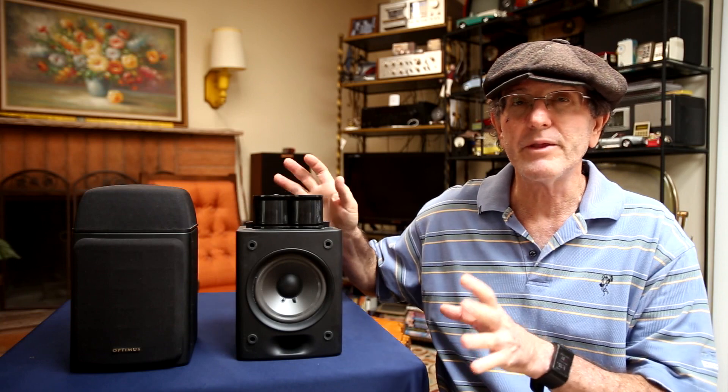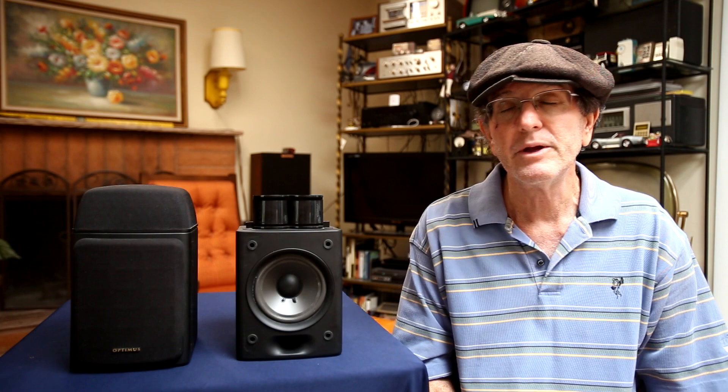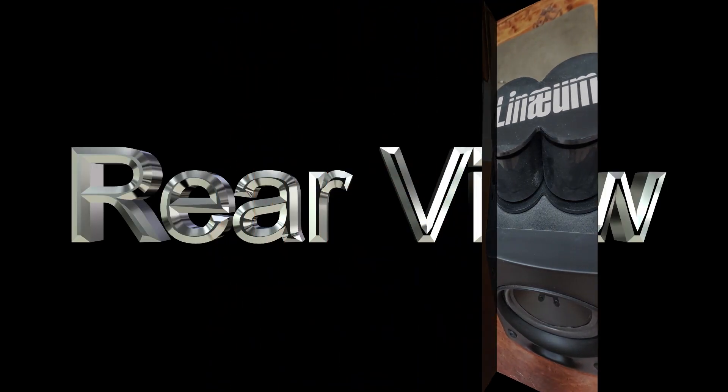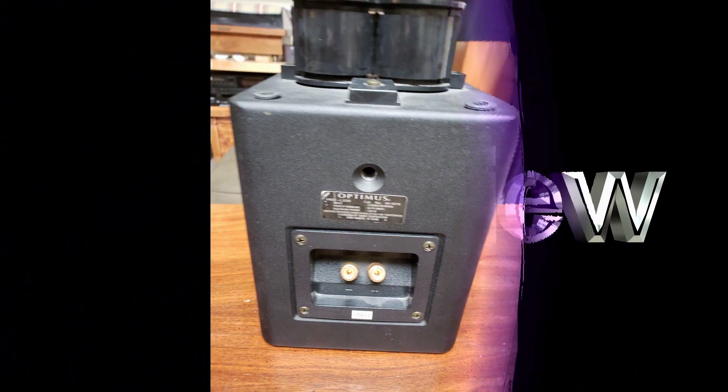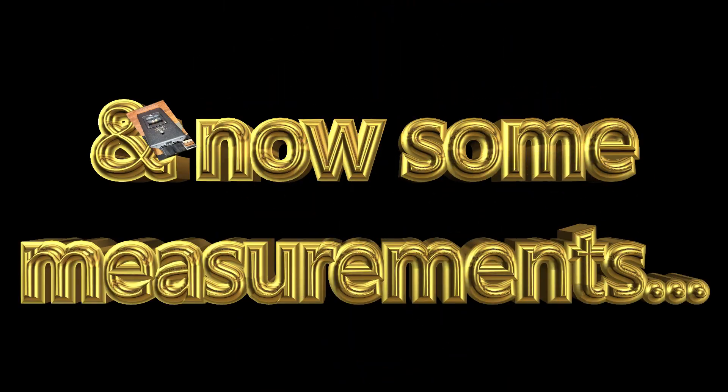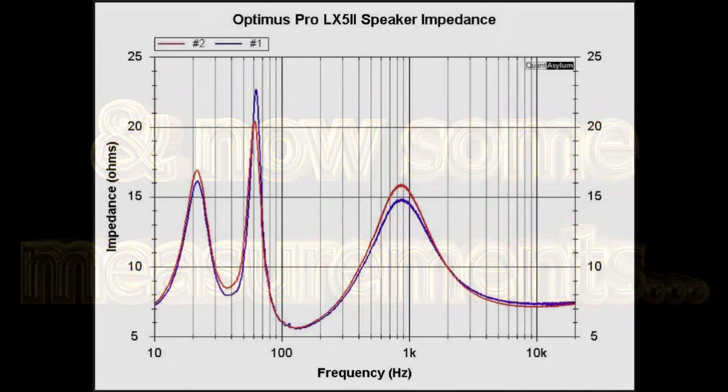The power rating for an amplifier to drive these, according to the catalog, was between 65 and 130 watts. I'll show a close-up of the front and back, then we'll go over the data, and then I'll tell you what I thought of them after listening.